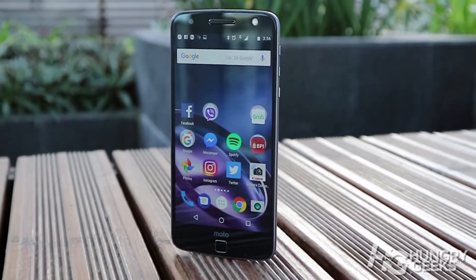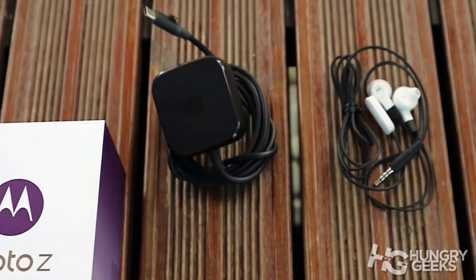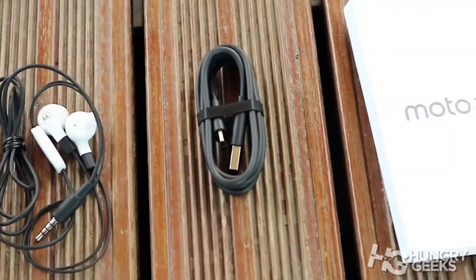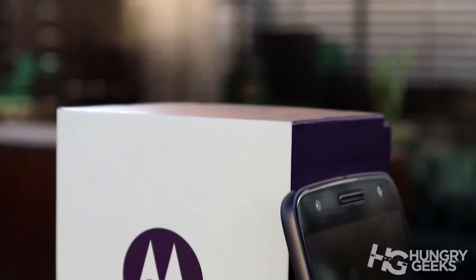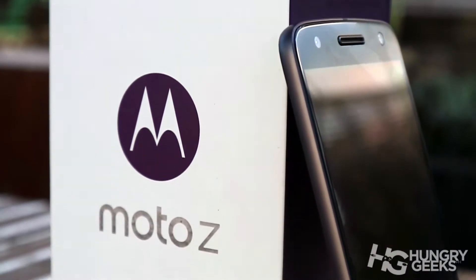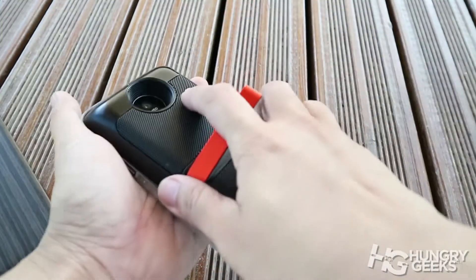Hey everyone, my name is Eason. Welcome to the first video review of Hungry Geeks. To kick off this episode, we have here the comeback brand of 2016 — meet the Moto Z from Motorola, the flagship that can transform in a snap.